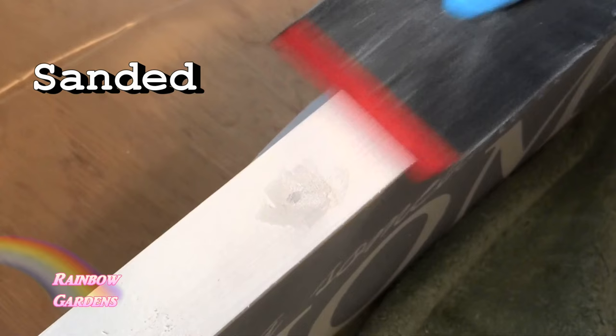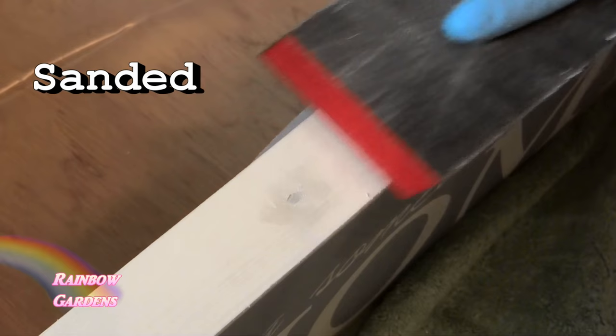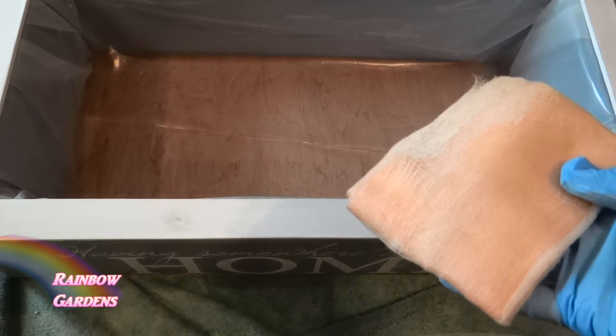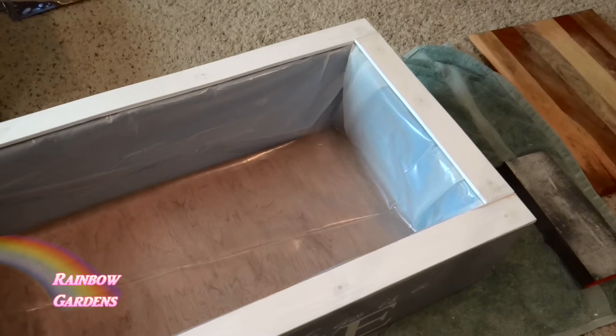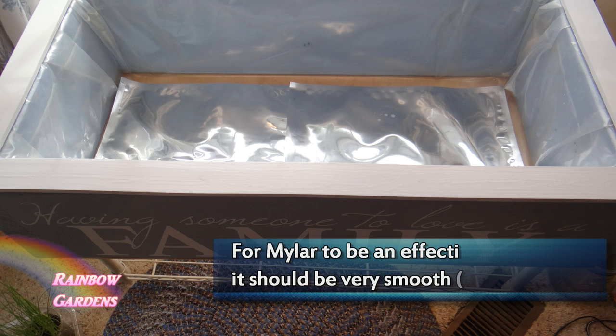I'm not bearing down hard — just doing it very lightly. Then I'll take a tack cloth and wipe off all of that product so that when we go to paint it'll be nice and clean. That's how you get all the dust off so it's nice and smooth.